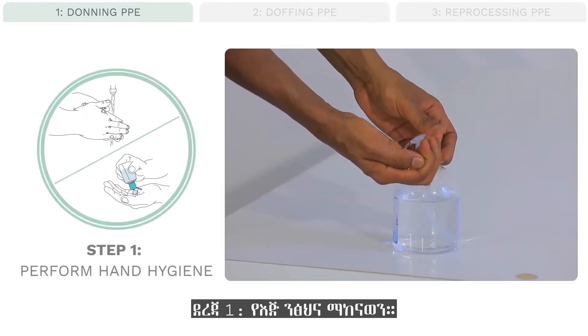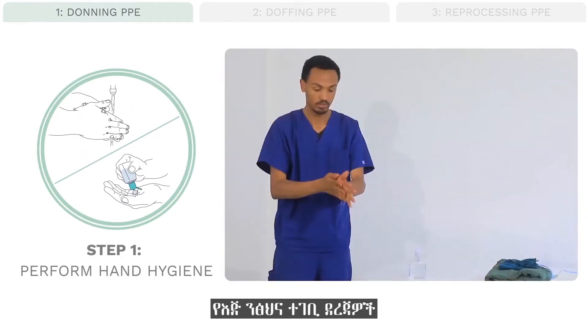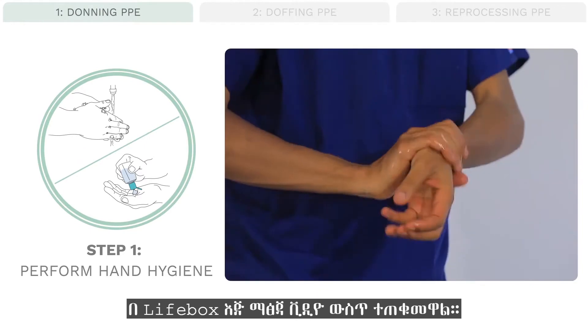Step 1: Perform hand hygiene. The appropriate steps of hand hygiene are outlined in the Lifebox hand-washing video.